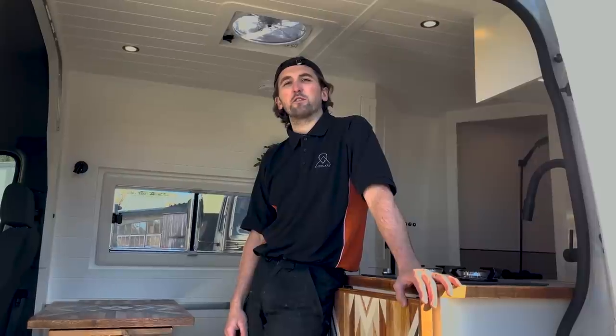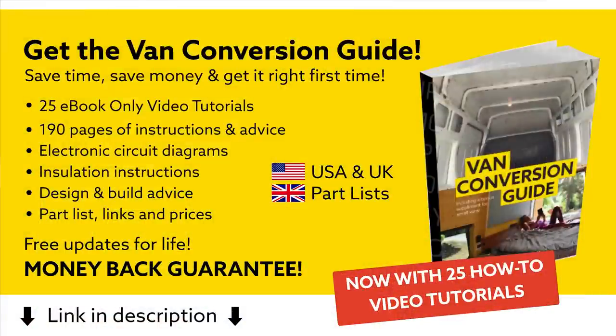What's going on — I'm Tom Davis from Escape Campervan Conversions. This is our latest van build, built on a 2020 long wheelbase Sprinter. In this video I'm just going to do a quick walk around and show you some of the main features.